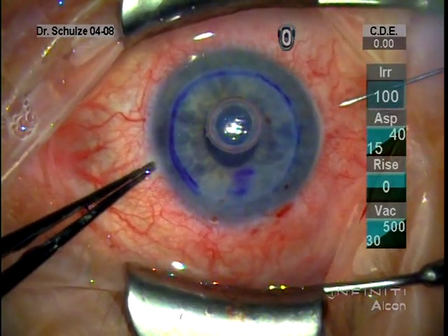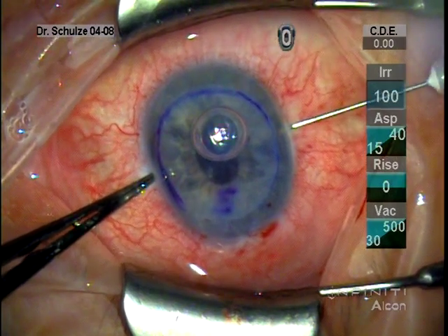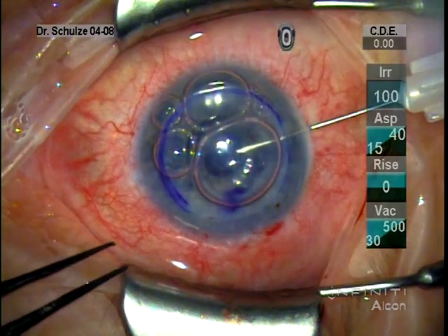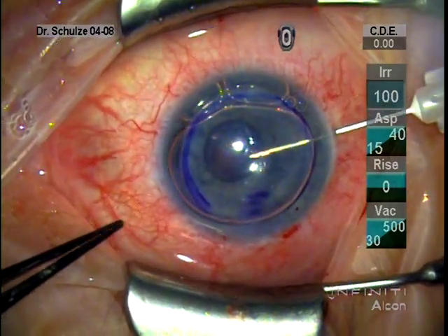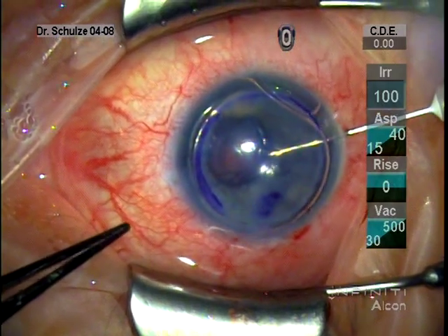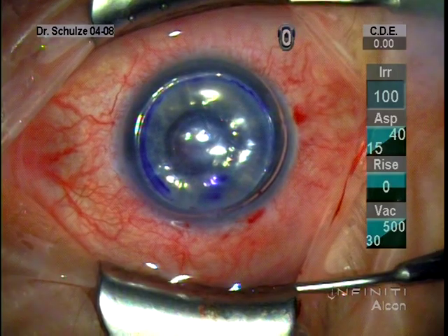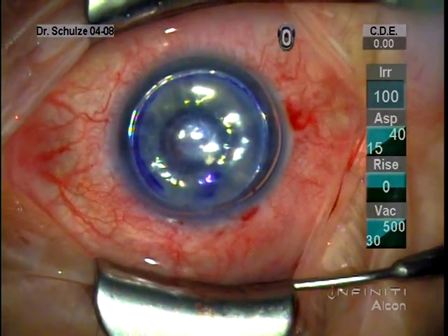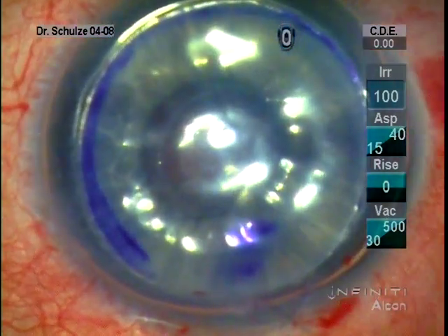Although you can inject your air bubble through the side port, I prefer to use a 30-gauge needle just posterior to the limbus and again underneath the donor for my complete fill. I find that with a 30-gauge needle there is less leakage around the needle tract and I'm able to get a more firm fill into the anterior chamber. I did start off years ago using an 8-minute air fill, and now I'm down to a 4-minute fill with the bubble.